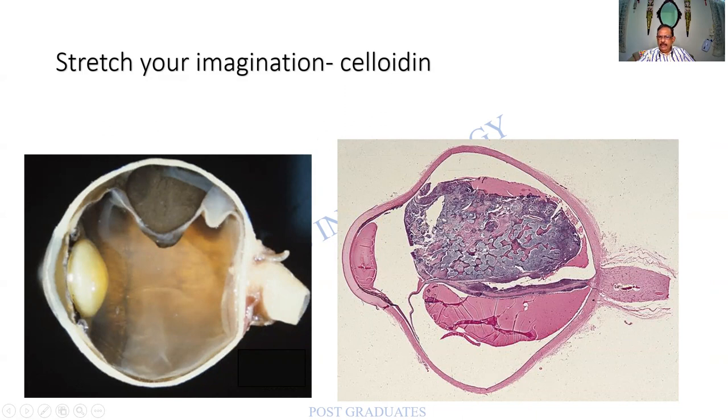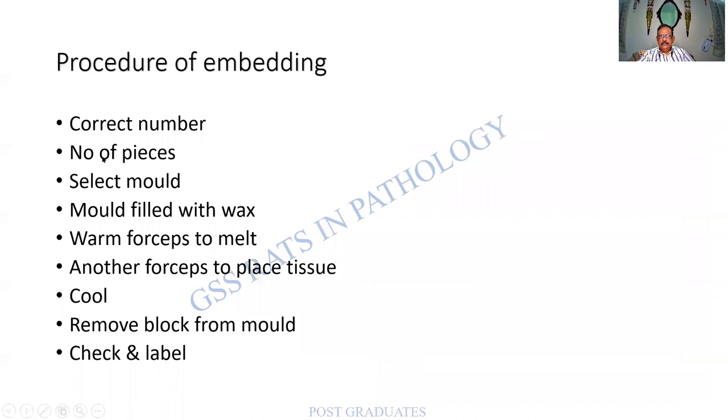Look at the wonderful section cut from the eyeball. Hats off to Professor Atnakar of Hyderabad who has done enormous work on the eyeball. As for the embedding procedures: numbering of the block is important, as the number will follow the specimen all the way to the reporting room. The number of pieces is important — one may have malignancy, one may be normal; all should be in the same plane. Select what kind of mold is required, fill the mold with wax, use warm forceps to melt and another forceps to place the tissue, remove the block, and check the label. These are all very important steps — please be along with your technician, who is the greatest teacher for you.